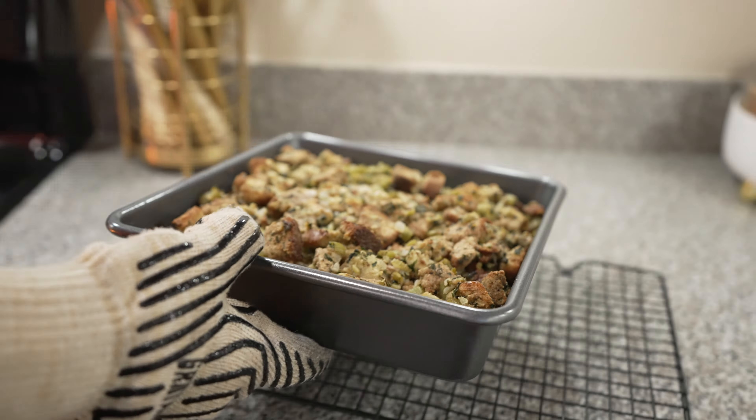This corn casserole recipe is 30 years old and requires just four simple ingredients: one can of creamed corn, one can of kernel corn, some sour cream, a box of Jiffy corn muffin mix, and some butter.